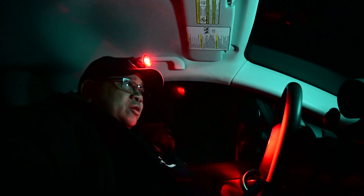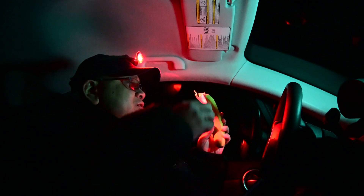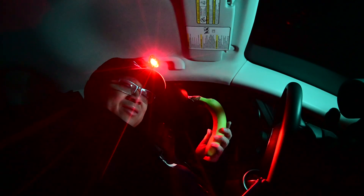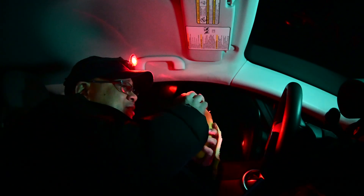Serious question for y'all: if you found a random banana in your car, would you eat it? Because that's what's happening right now. Had to crack the heat on for a minute — it's super cold right now.